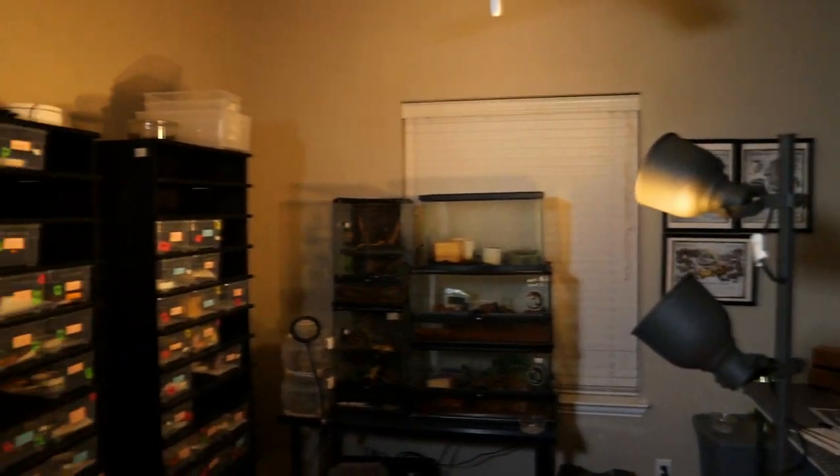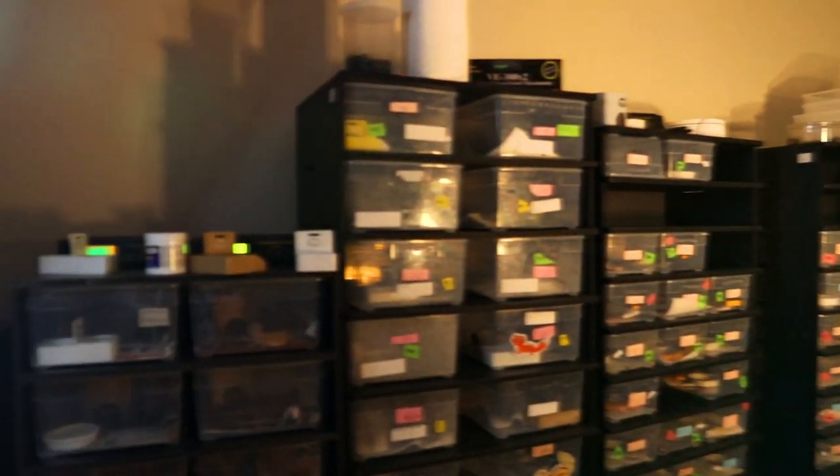Hey Geckopia fam! Thank you for clicking this video. So in today's video, I'm gonna show you around my reptile rooms that I've been setting up for the past couple of weeks after I moved in.